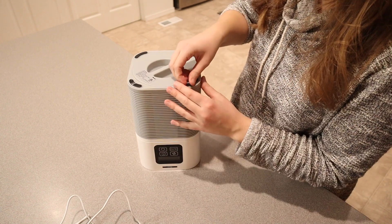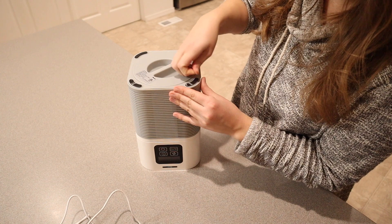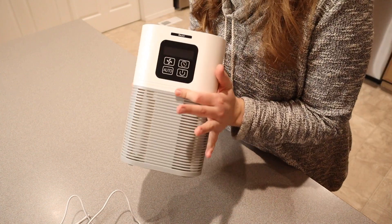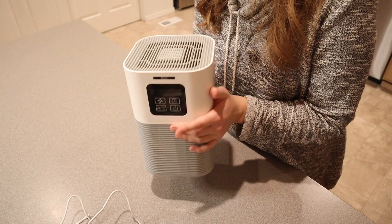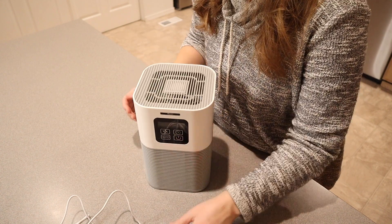I'm just going to take these stickers off. There are little non-slip grips on the bottom here — they just have this little protective sticker on them. You can see how small and lightweight this is. This would be so easy to set on a desk or put in a corner or tuck away, and it wouldn't be a big eyesore, which is great.